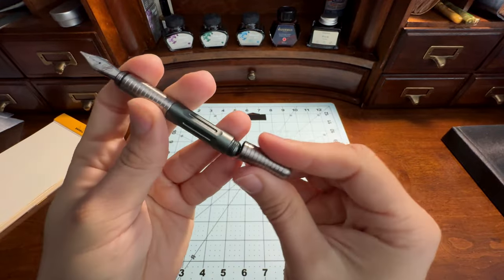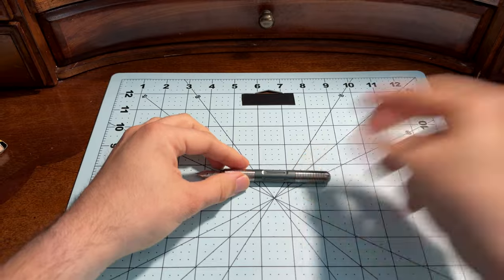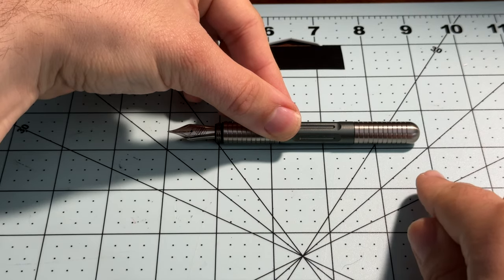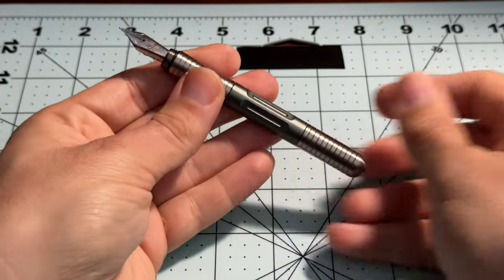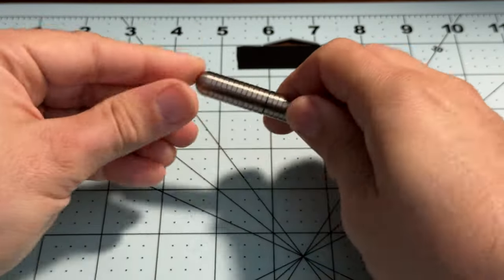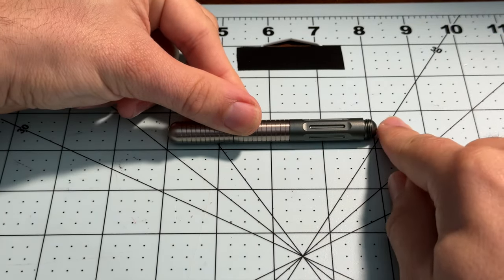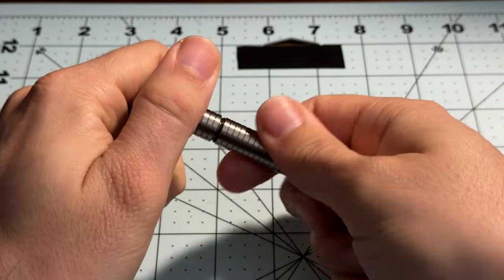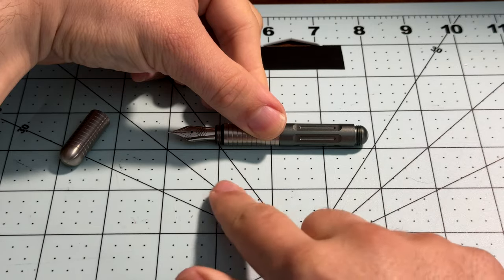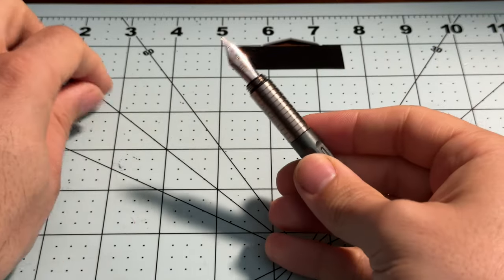Let's grab this guy and post it and get into the measurements. When posted, it seems to be about four point eight inches in length. When capped, we are sitting at just a hair over four inches. And then uncapped — because I'm one of those weirdos who can write with them uncapped — it is about three point eight inches in length.